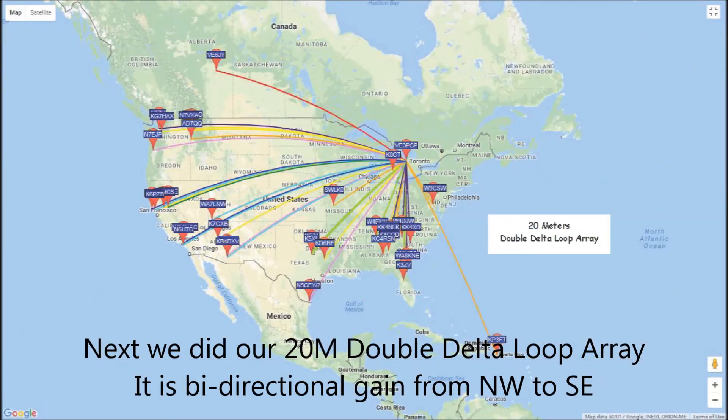We then did our 20 meter double delta loop array. It's a bi-directional gain antenna and favors northwest to southeast — you can see the definite difference in the pattern.